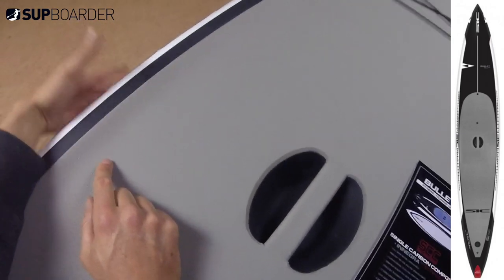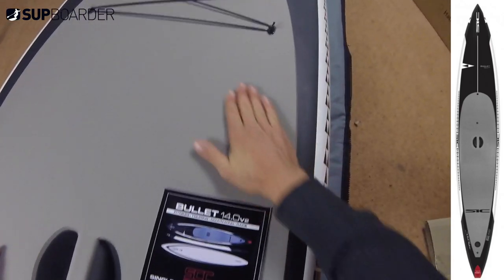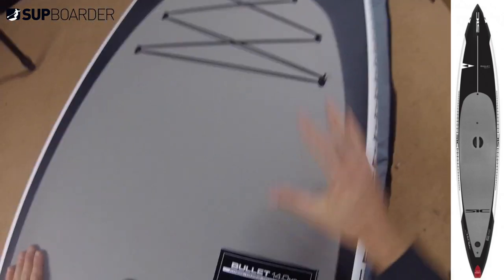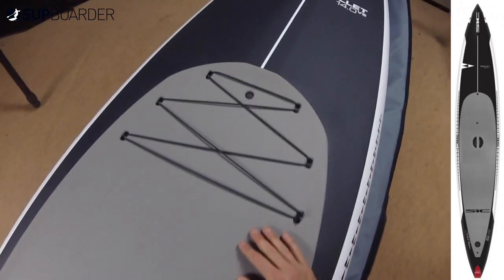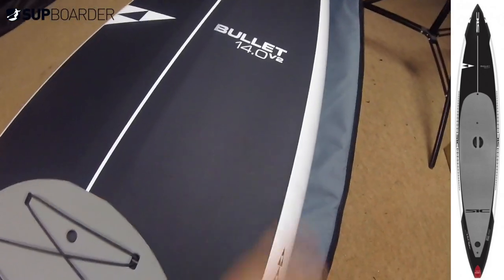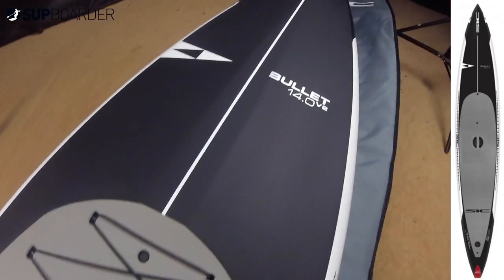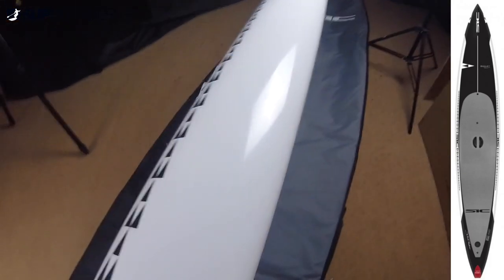The rails are a bit thicker at the top to stop water getting around the board and make it easier to surf, but it lowers the deck in the middle, giving you a slightly lower feeling on the water and a better feel of the board. It's very simple styling and it's pretty light - 12.4 kilos for a 14-foot board, which is actually really light.